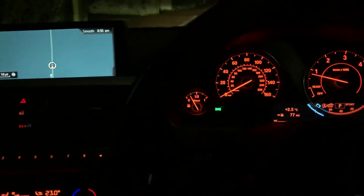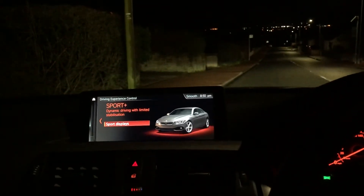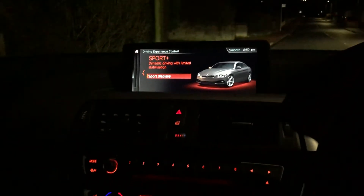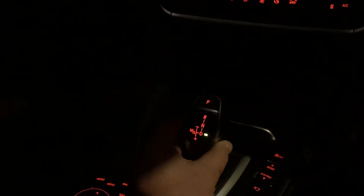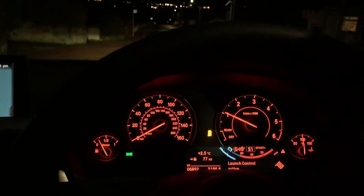Put your foot hard down on the brake with your left foot. Select Sport Plus on your drive setting, engage drive, then move it across to the left-hand side for manual mode. Then blip the throttle — you'll see 'launch control active' — and then release the brake.